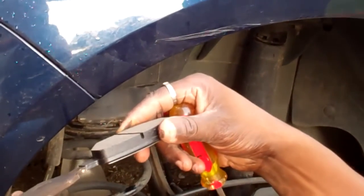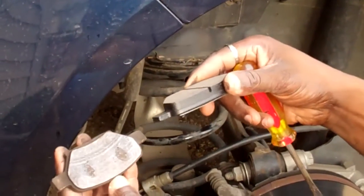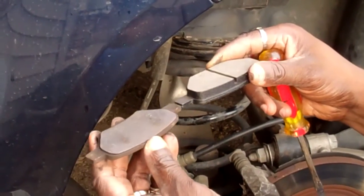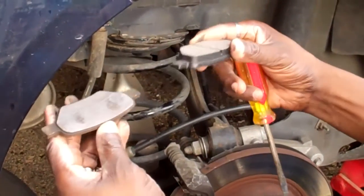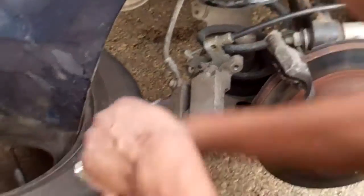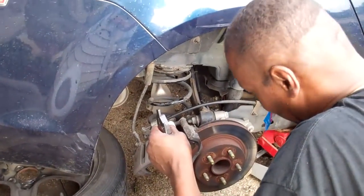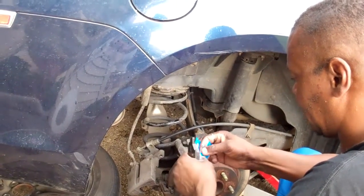So when it starts rubbing against the rotor, that means the brakes are going bad — it's time for a handyman to come out and do the handyman thing. So here's Larry changing brake pads up here tonight. It's great to have a handyman around.